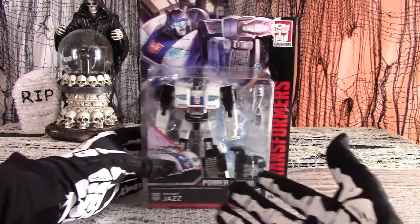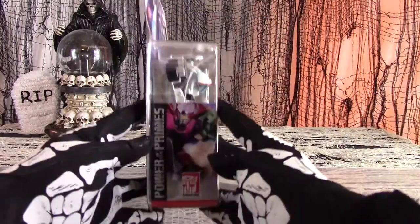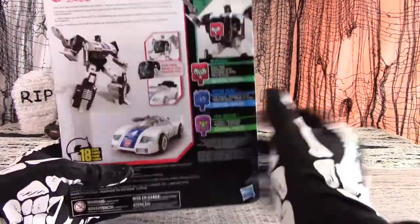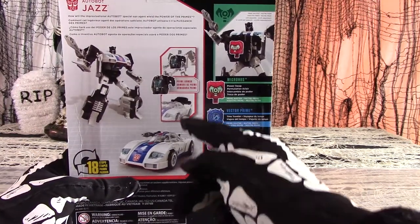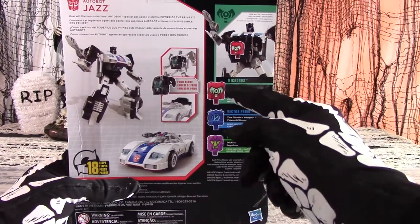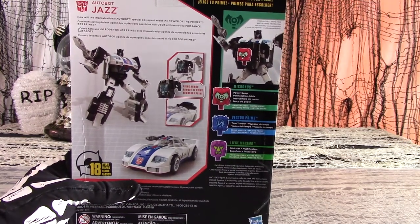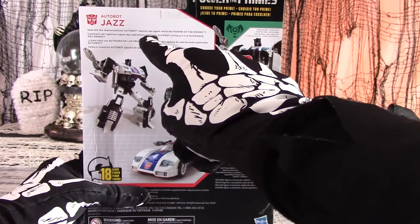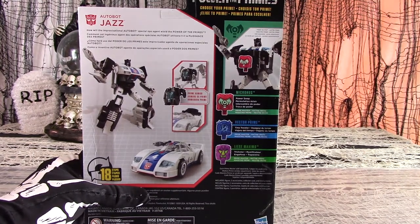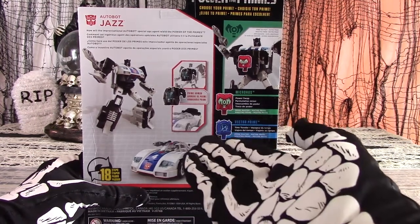The figure can easily be seen inside the plastic along with the included accessories. Character art is on the front. On the side panel, a peek at the combiner that will eventually be formed. Both modes are shown off on the back. The Power of the Primes line now includes diagrams showing how to use the armor accessory and where to stick the Prime Master accessory, once those become available in stores. The bio reads: 'How will the Improvisational Autobot Special Ops Agent wield the power of the Primes?' My guess is that he will stick it in his chest and stand on a shelf for a long time. But let us remove Jazz from his box and review him properly.